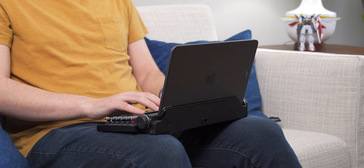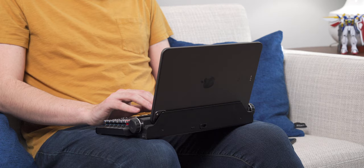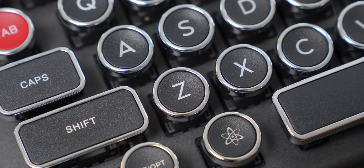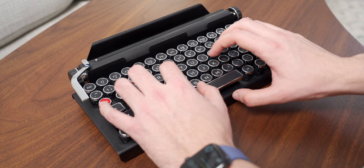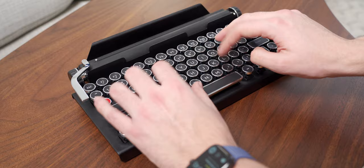I thought the odd shape of the keys and the strange spacing would make it difficult to use, but I actually got used to it very quickly and now I rarely miss a key or misspell a word because of the keyboard. It's legitimately a joy to type on. The keys do have a little bit of play to them, but the feel and the sound it produces more than make up for it. There also doesn't seem to be any noticeable latency via USB-C or Bluetooth when connected to any of my devices, which is great.